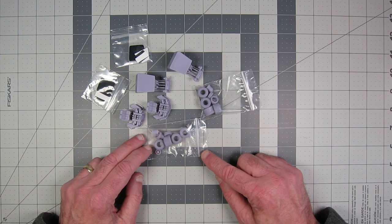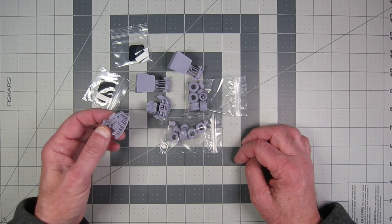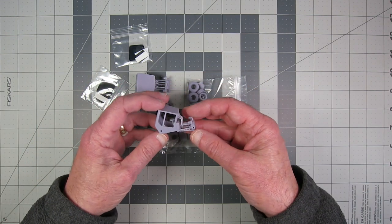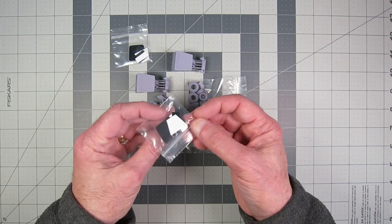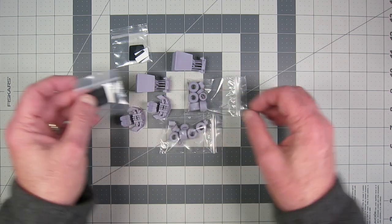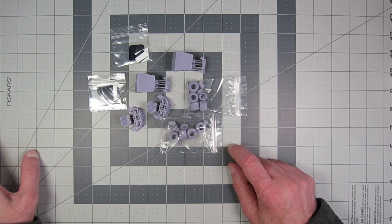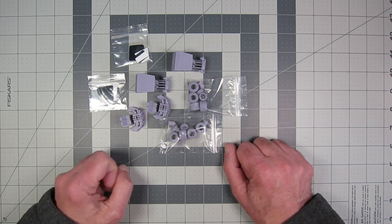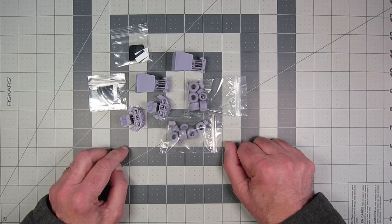I will be giving one of these away and building the other one, so this should be fun. It's so cool, and it has a sticker set that goes with it and everything — really well done. I'm really looking forward to this. Thanks, Al. I really appreciate you sending this to me and giving me one to give away. That's fantastic.